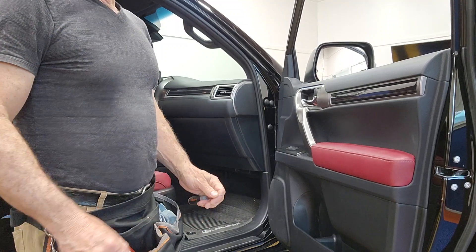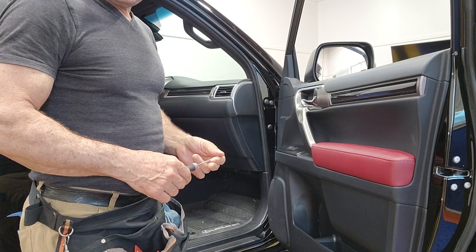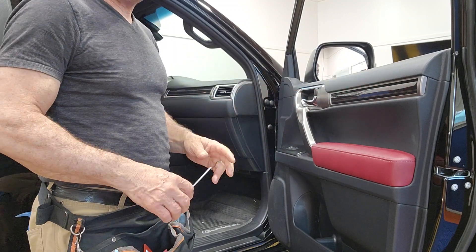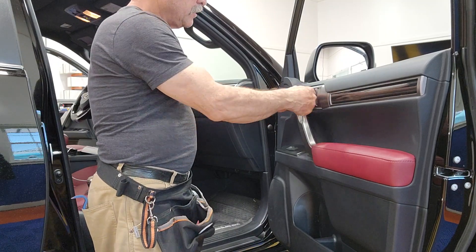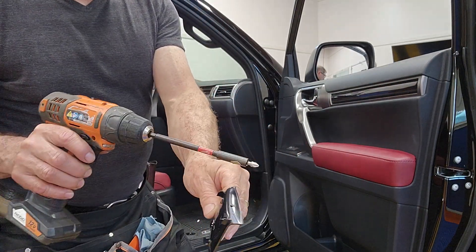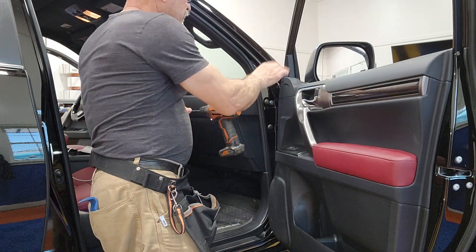This is the 2023 Lexus GX 460. Nothing has really changed compared to the previous year — 2023 versus 2022 — so it's just this cap over here that comes off very easily. There's nothing going in any direction, it's a straightforward thing. There is one Phillips screw right here.